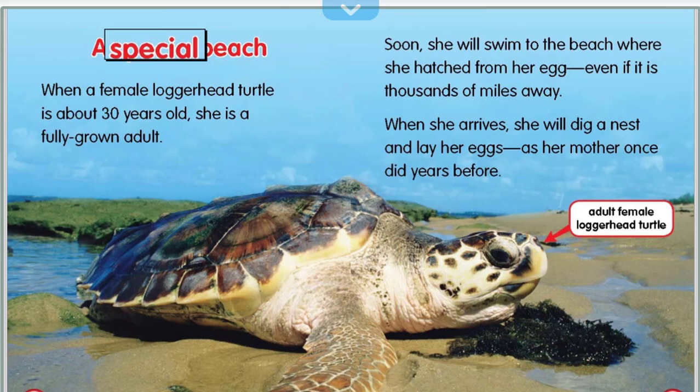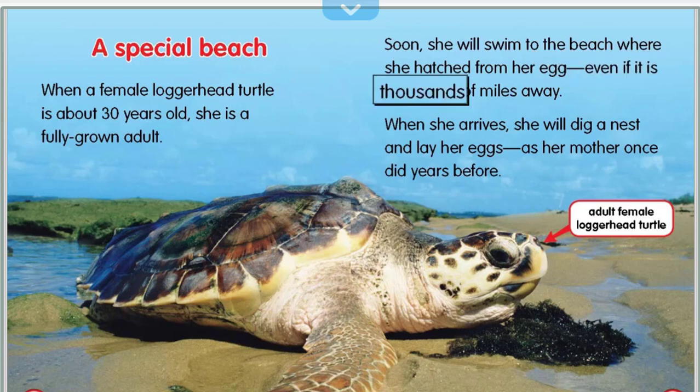When a female loggerhead turtle is about thirty years old, she is a fully grown adult. Soon she will swim to the beach where she hatched from her egg, even if it is thousands of miles away. When she arrives, she will dig a nest and lay her eggs, as her mother once did years before.